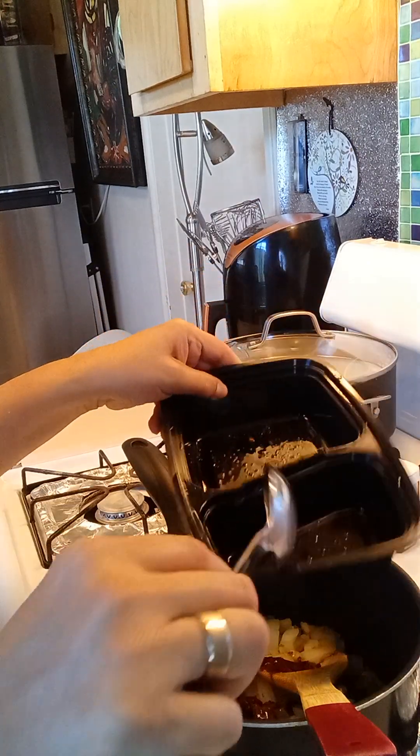Then I'll put the pepper on top of the olive oil.